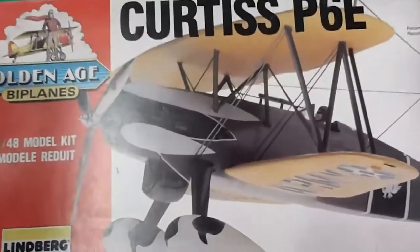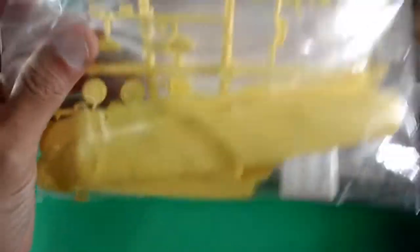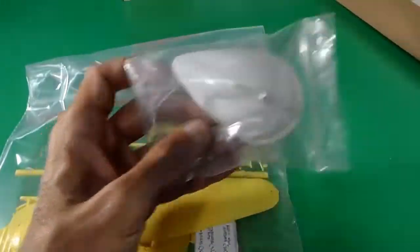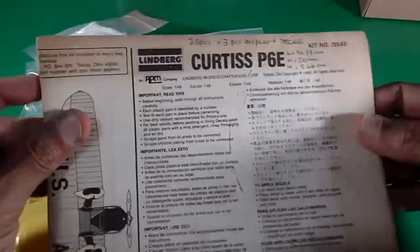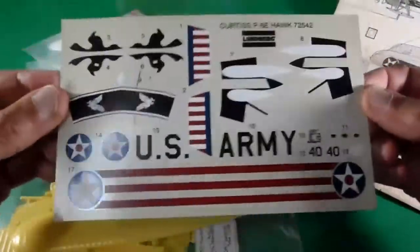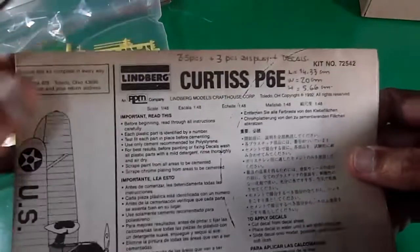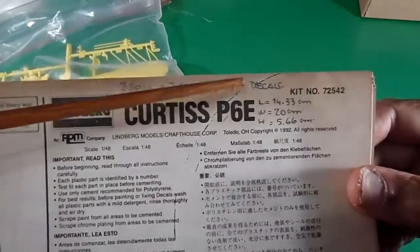Nothing at the back. This is a strong box — so nice for shipping without any problem. Let's check the contents. What a surprise — yellow plastic parts, so nice. White display stand, original trunk, medium size for the display stand. And the manual or building instructions. And the lovely decals for this aircraft — I really love this scheme. It's got 35 pieces plus 3 pieces for the display stand, and decals.